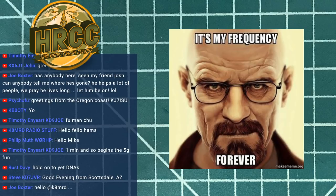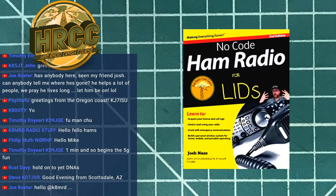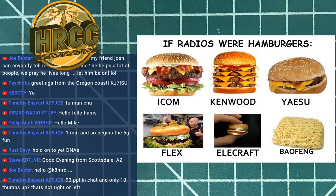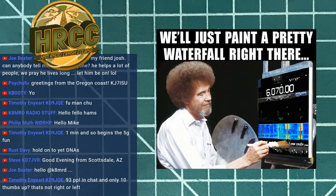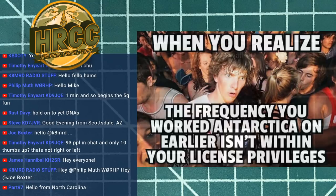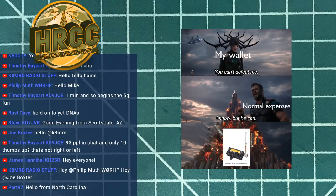Welcome to the Ham Radio Crash Course, I'm Josh KI6NAZ. Today we're turning up the band switch and running JS8Call. We haven't done JS8Call in a long time — almost a year. JS8Call is an HF digital chat program; that's the best way to describe it, and it has a lot of really interesting functionality that we're going to walk through.